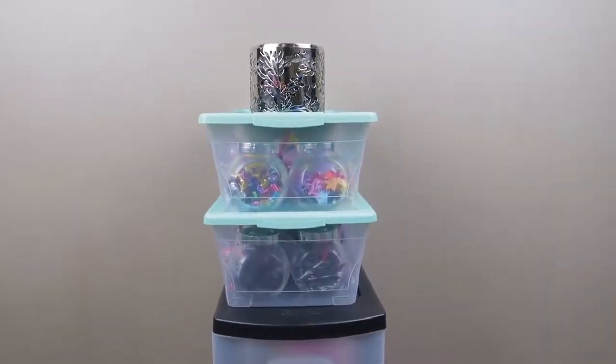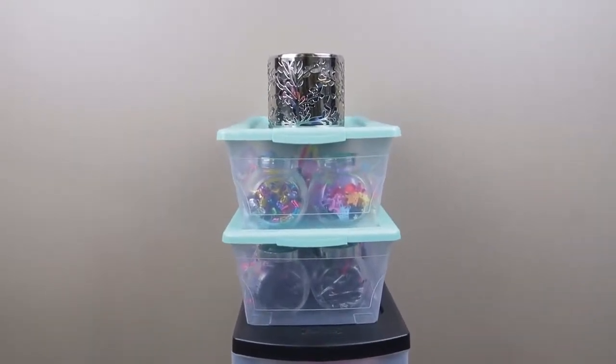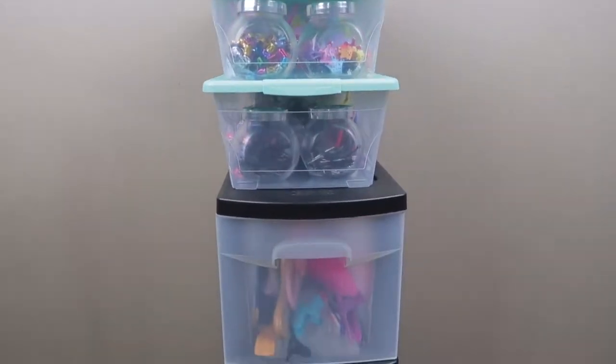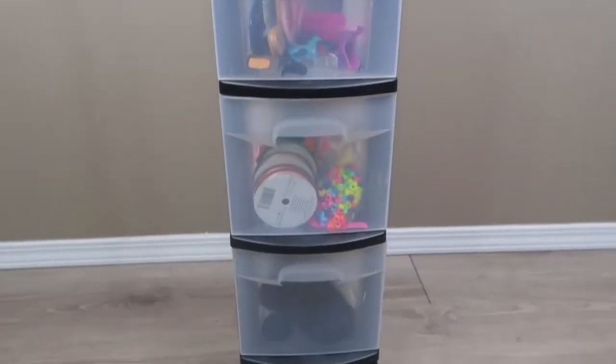Hey friends! I got a request to share how I store my hair accessories, so I thought I would do just a really quick video to show you guys this.